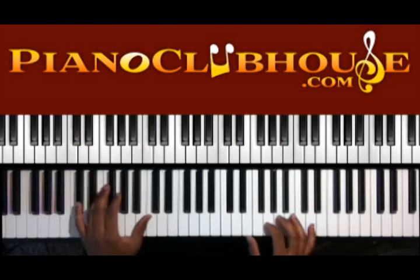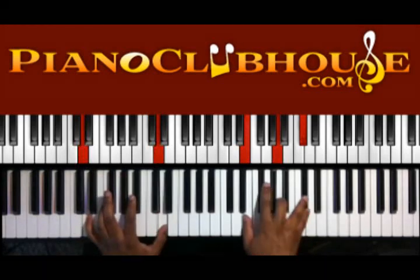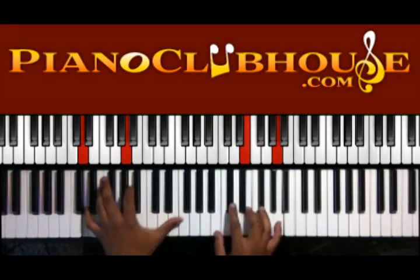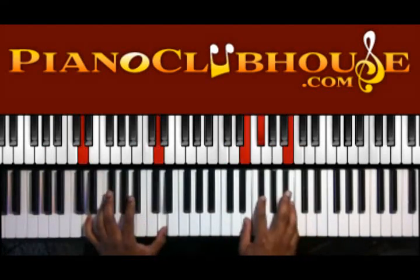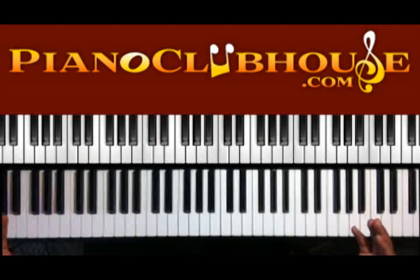You can do a little churchy thing right there — on the C-sharp I've got E, G, A, and C-sharp. Then they go back to the verse, and that's basically the whole song. The rest of the song is just vamping out on those chords. Told you it was simple! This is C-Dubb with PianoClubhouse.com.